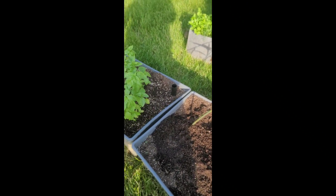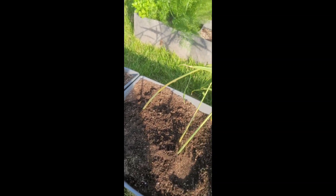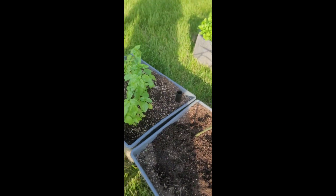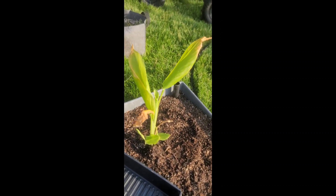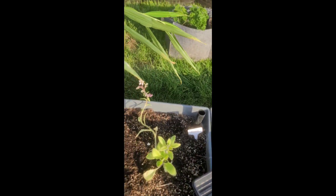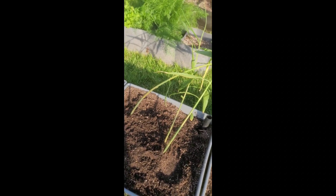And I have two gingers also planted over here. So that's basil, ginger, borage, and this is my lone turmeric that grew. That's that — I hope you enjoyed it. Hit that like and subscribe, family. I'll holla.